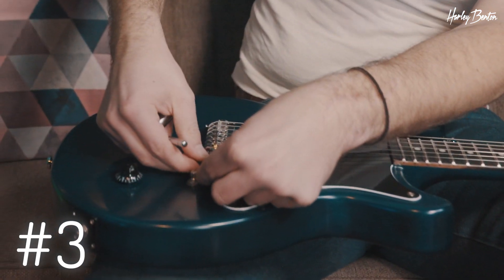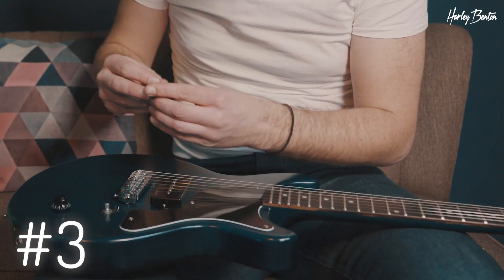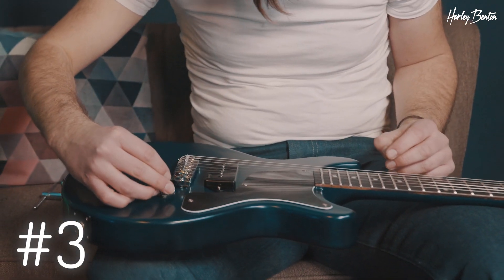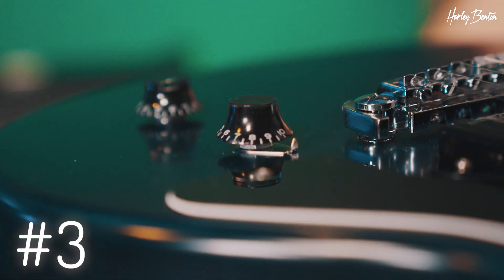See where you like it, then all you gotta do is take your knob — there it is — and make sure you know where the 10 is, put it back on, and you're good to go.